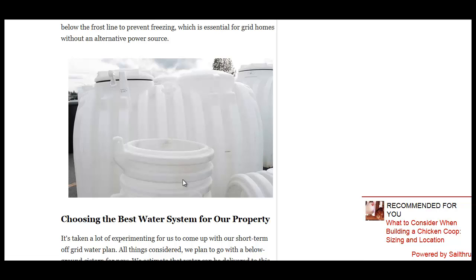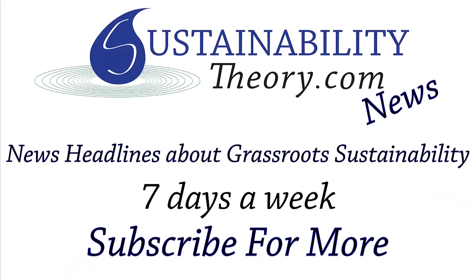You can read more about this story in the link in the description. And if you'd like to see more news headlines like this, subscribe to my channel. Have a great day.